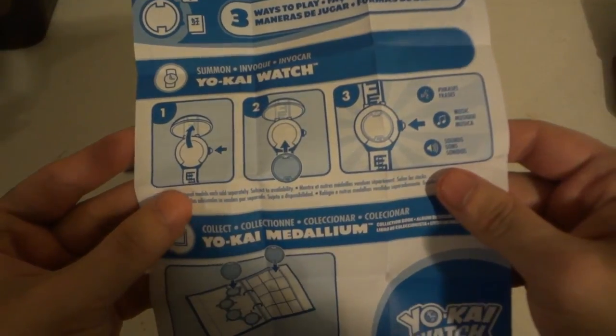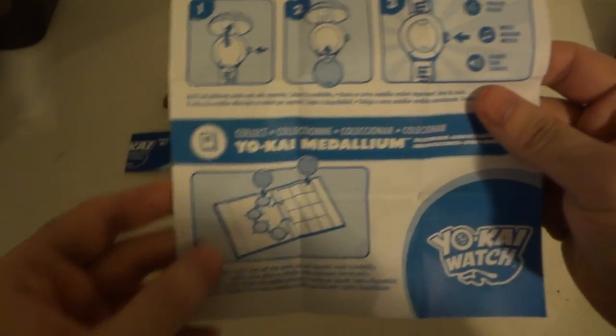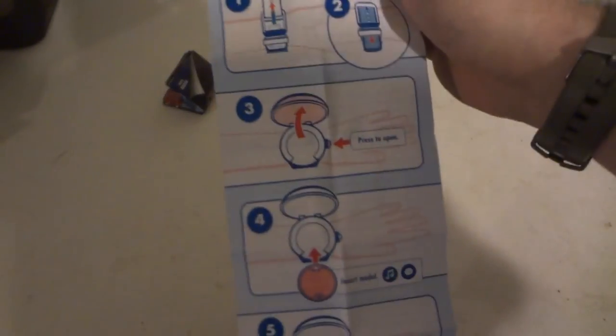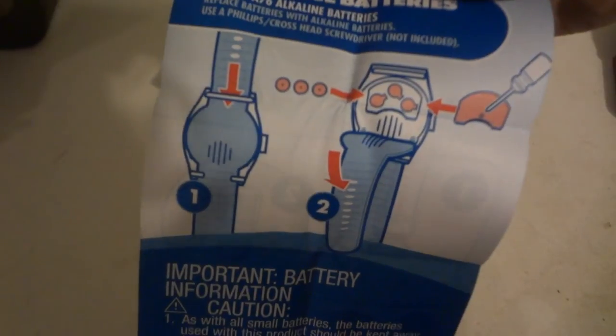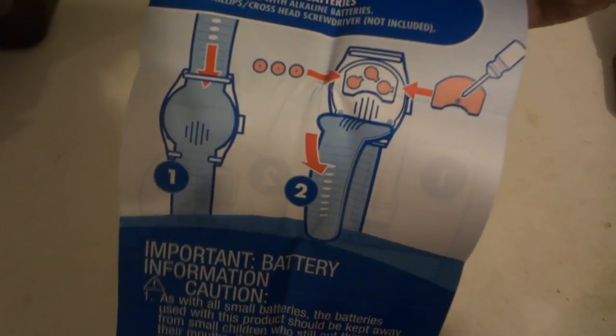What else do you get in here? Let's go over it real fast. Some information about how to change the watch batteries and what it does. You can put them in the Yo-kai medal bar — that's about inserting the medals and stuff. And there's info on how to adjust the strap, which should be pretty obvious. On the back, you undo the strap to get to the battery compartment to change the batteries.